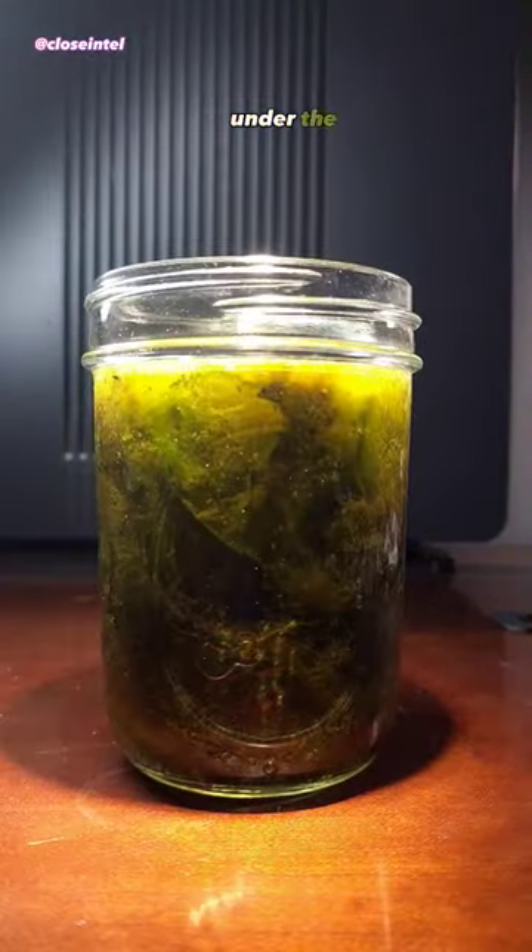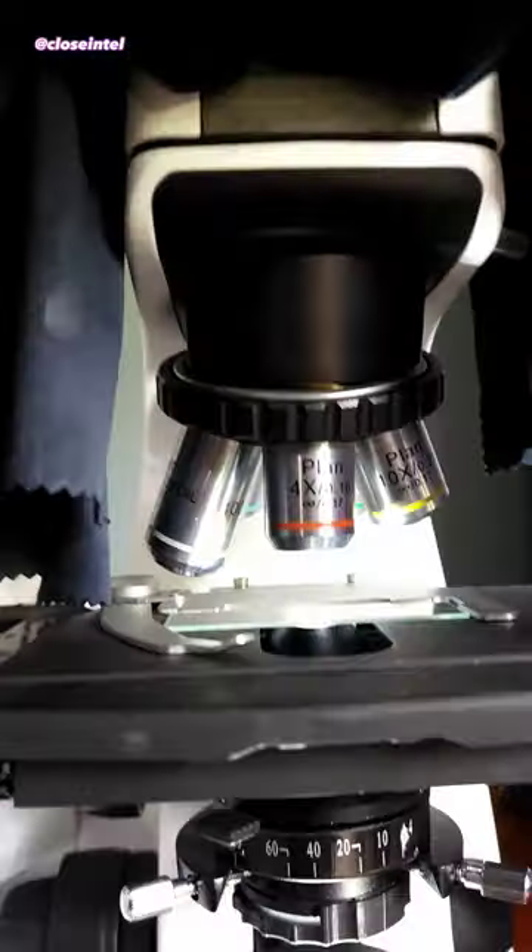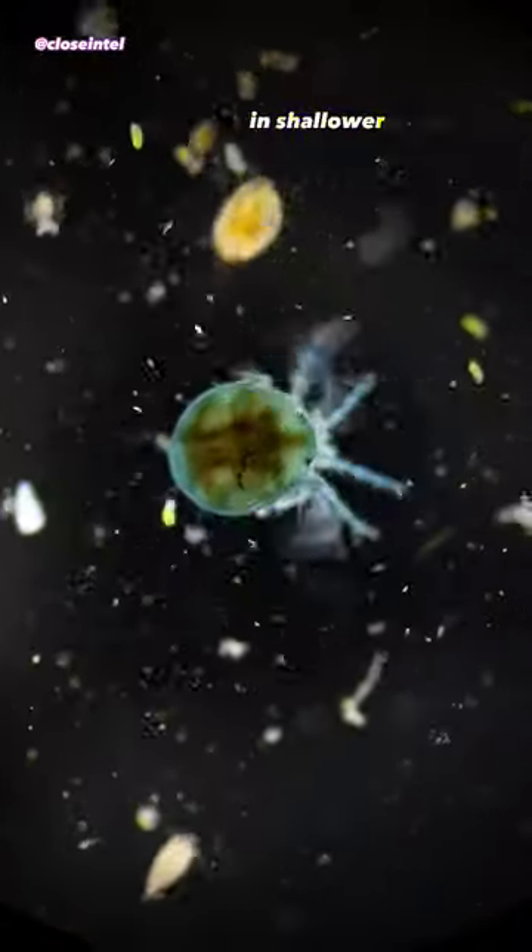Today I'm going to show you a water mite under the microscope. Water mites can be found in almost all freshwater habitats, attached to algae or some kind of vegetation in shallower areas.